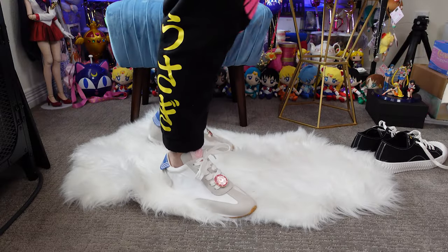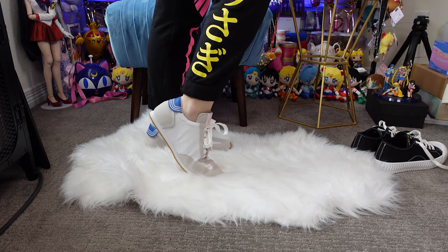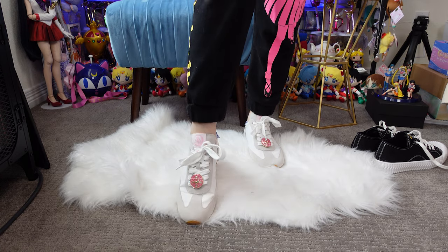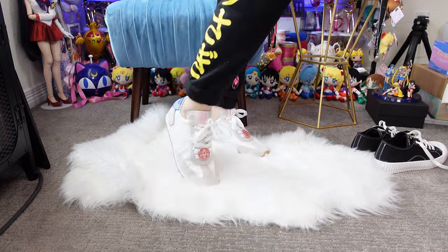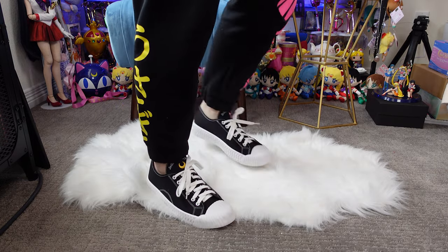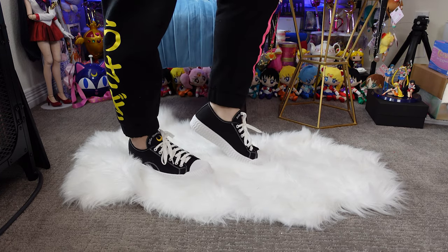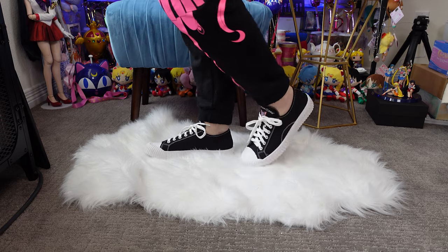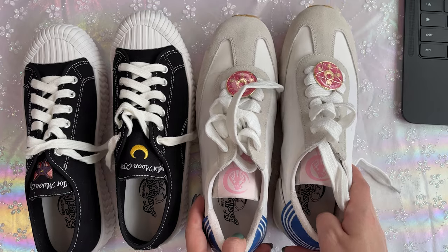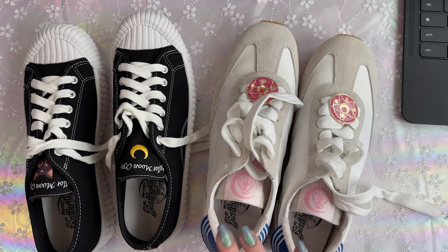I got two pairs of shoes. First, I got the Sailor Moon Star brooch buckle sneaker in cream white — size 41 in Taiwan sizes, which is about a size 8.5 — and these were NT$1782. I also got the Luna embroidery sneaker in black, also a size 41, which cost NT$1602. I'm going to show you a close-up of me wearing these, but I also wanted to show you what they look like on camera so you can see the quality.